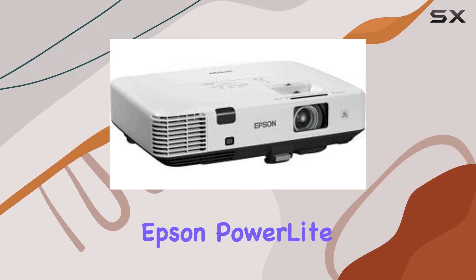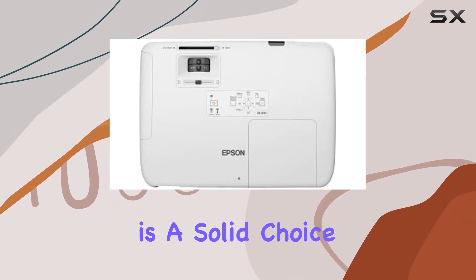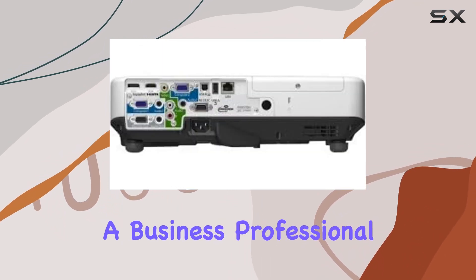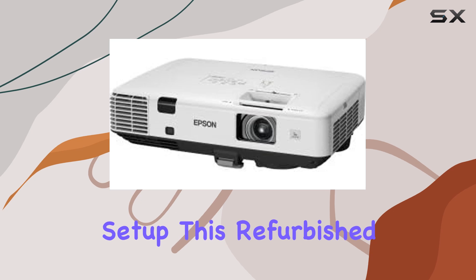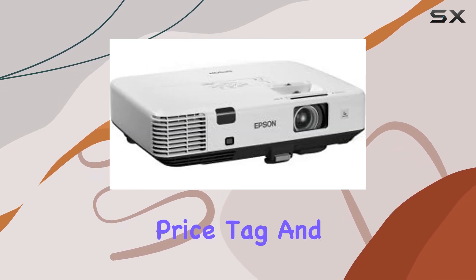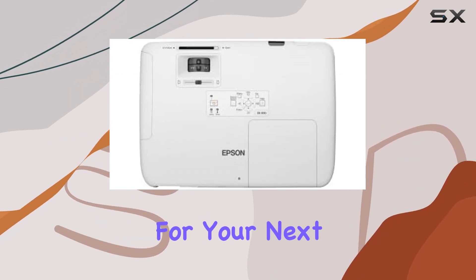Overall, the Epson PowerLite 1930 XGA Resolution 3 LCD Projector is a solid choice for those in need of reliable projection solutions. Whether you're a business professional needing a dependable projector for presentations, or a casual user looking to elevate your home entertainment setup, this refurbished gem delivers on all fronts. With its refurbished price tag and performance that rivals new models, it's definitely worth considering for your next upgrade.